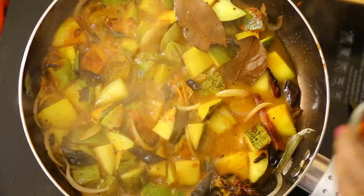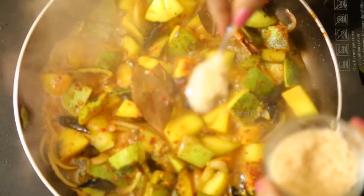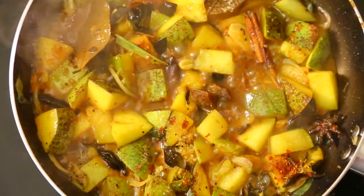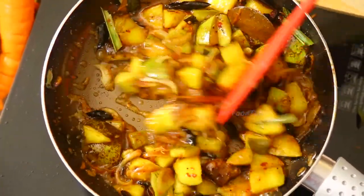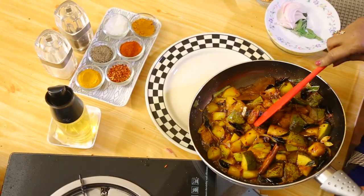Add a little chili pieces and about two teaspoons of brown sugar. If you like, you can also use a little jaggery. It's like a stir-fry — the raw mango stir-fry curry is now ready.